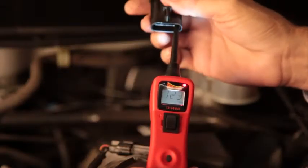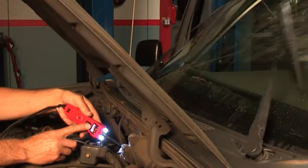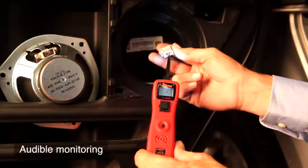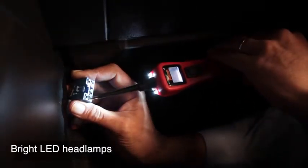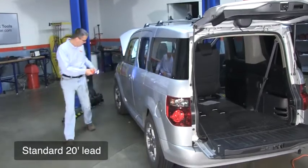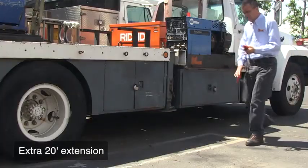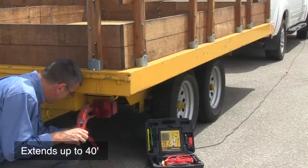It reliably tests power and ground feeds to assure a proper working circuit. Its audible monitoring detects signals and transmits those signals to its speaker so you can hear them. Its bright white LED headlamps light up the probe area. The 20-foot lead allows you to test from bumper to bumper, and the extra 20-foot extension allows you to test trucks or vehicles with trailers up to 40 feet.